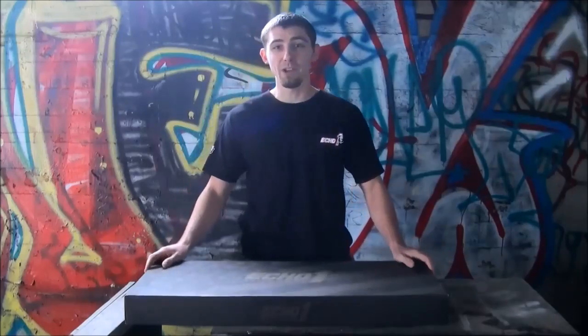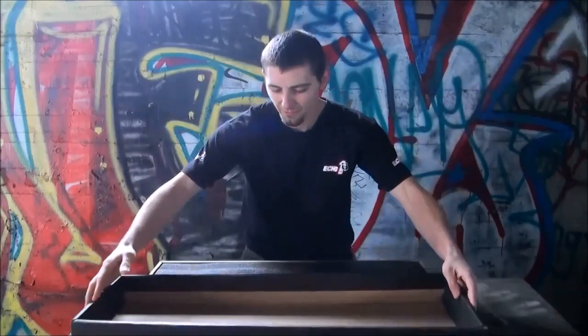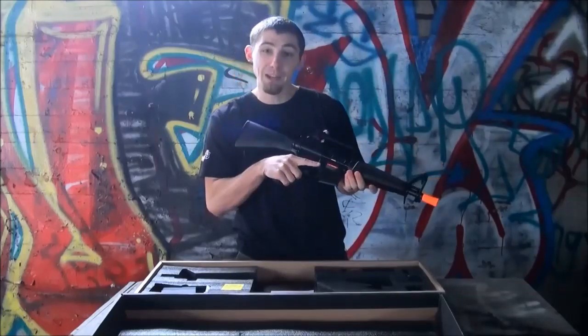Hey guys, Sean T. Blackstone here. Today what we have for you guys is the Echo One Sock 68. So unboxing it, you're going to have obviously your Echo One box, some foam padding, and then you're going to have your gun itself, which is pretty much your Midget M16.